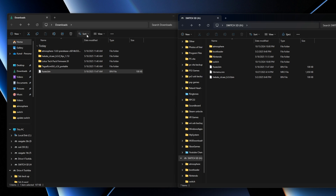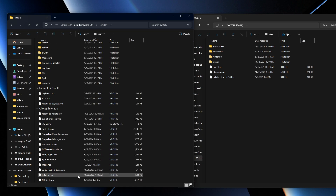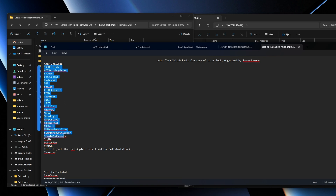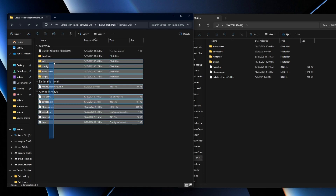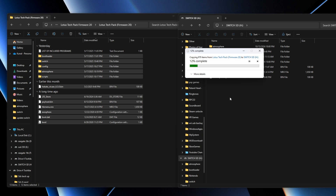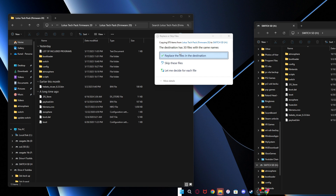But if you want to have all the latest applications, you'll want the Lotus Tech folder — this is optional. This is if you want all these applications like the DS stores and everything in here. We have all these NROs, all these file applications. I want to have all this. This is a list of the included programs — we've got Tinfoil, which is something you're going to need, and everything else. If you want these applications, select everything, drag and drop it here. You might get a message saying 'do you want to replace some items?' — just press replace.